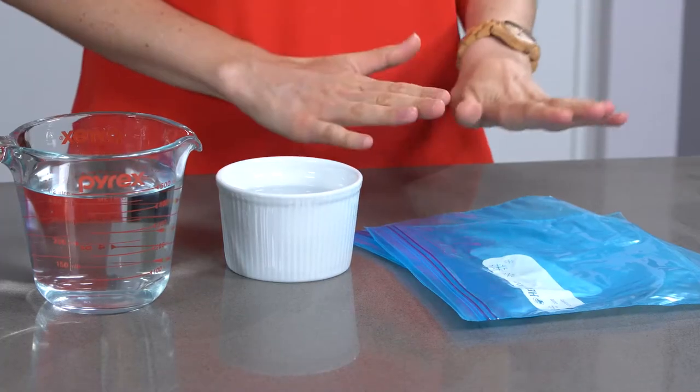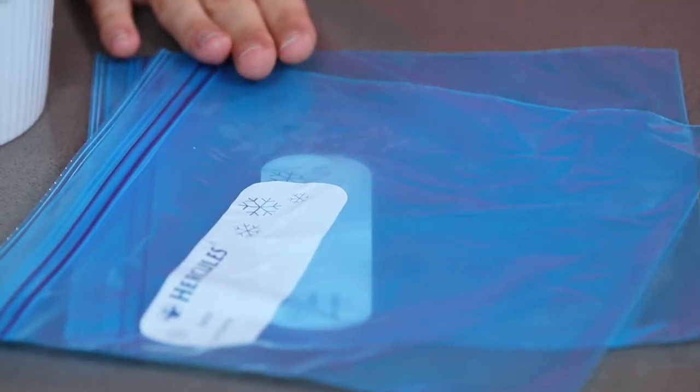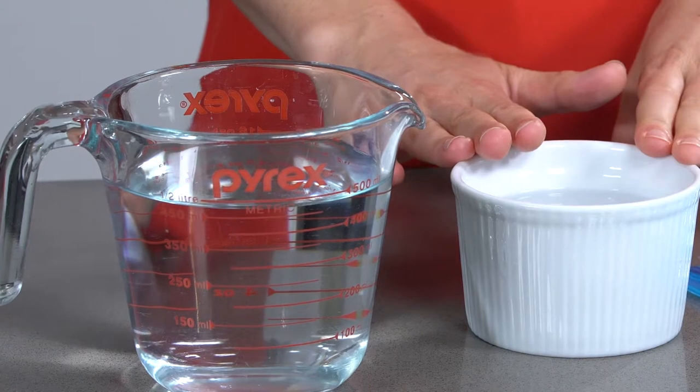You will need a couple of Ziploc freezer bags — you need good quality strong ones. You'll also need some rubbing alcohol or isopropyl alcohol, and you will need some water.